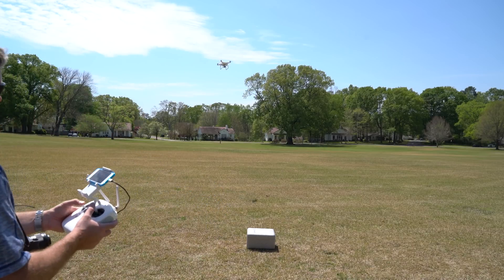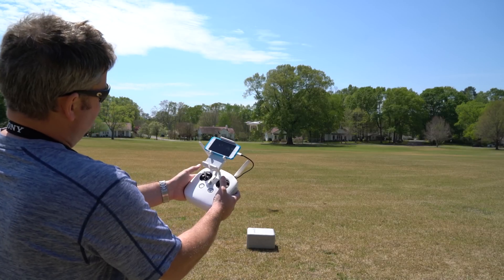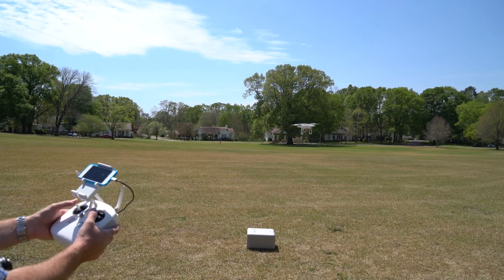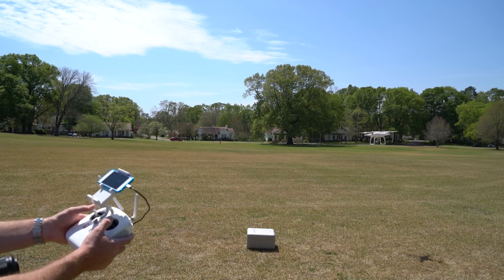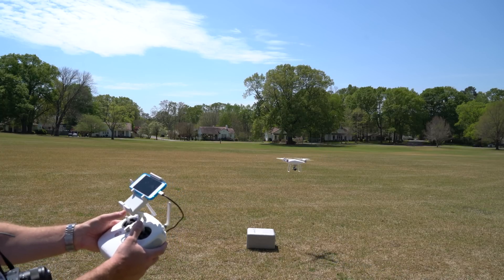See, now the camera's facing towards me so everything's backwards. But if you've flown a few thousand times like I have, it's just something that takes practice like anything else.